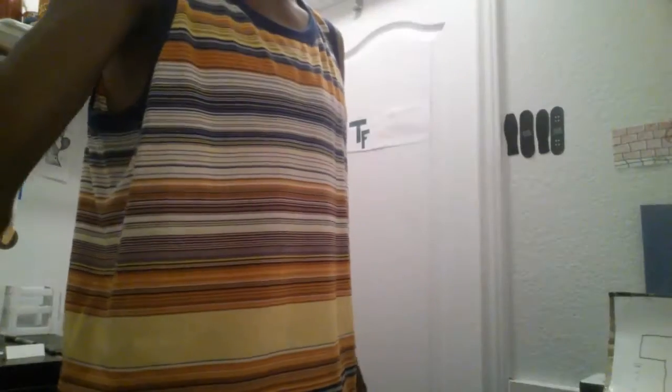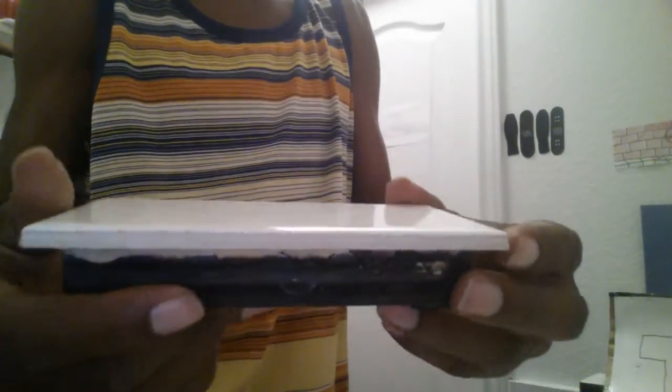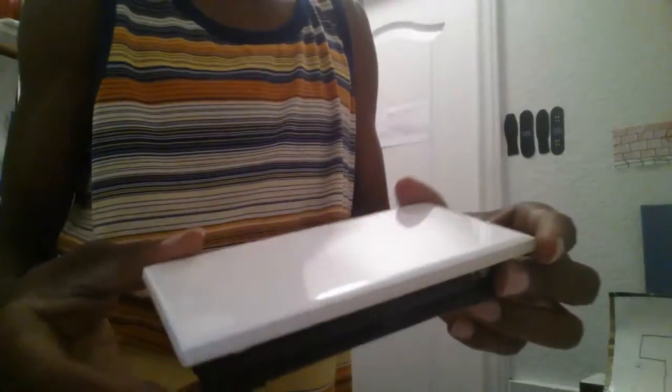The next thing I want to discuss, which will be the last thing, is this tabletop ramp. This thing is awesome — minus the looks, but it's awesome. Doesn't even need wax. That's going to be on the website tomorrow. You should pick one up — selling it for $8 and I think $3 shipping, so it'll be $11 shipped.